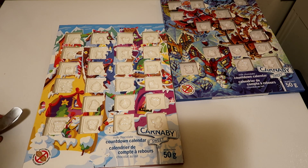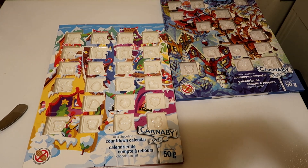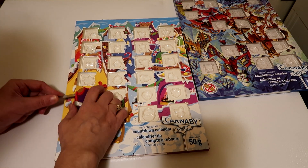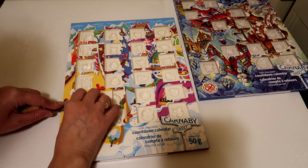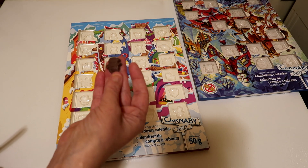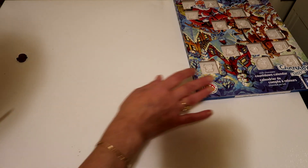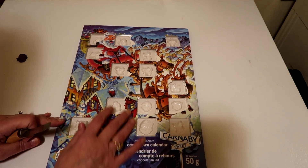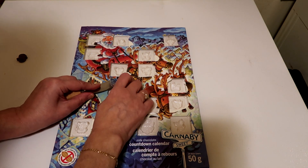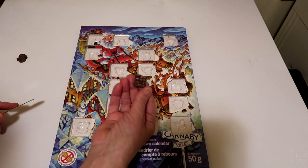We are on our final day of our Advent calendar — day 24. Let's open it up and see what we have, and it is a snowman face. So that is it for this one; this one is now done. Now we will do this one. Day 24 is right here — same company, just a different pattern — and this one is a train.